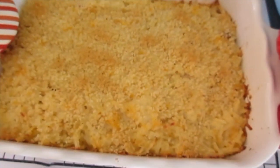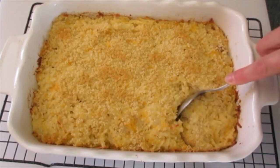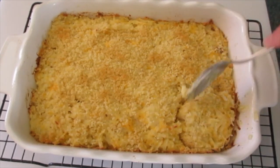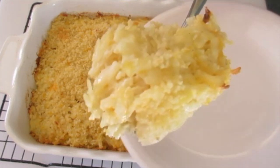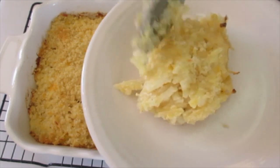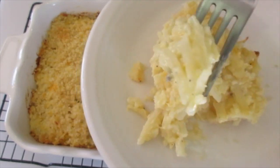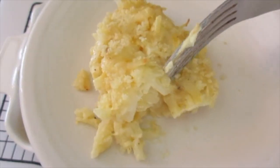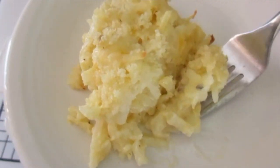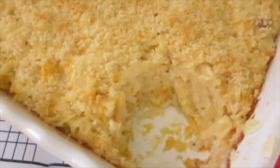Hash brown casserole has completed baking. I'm going to cut into it so we can show you what it's like on the inside. Oh my, look at that — just got it out of the oven. I'm going to give this a taste. Oh, it's kind of like a mashed potato. Wow, the cheese, the sour cream and onion make it so lovely and creamy. Looky here on the inside!